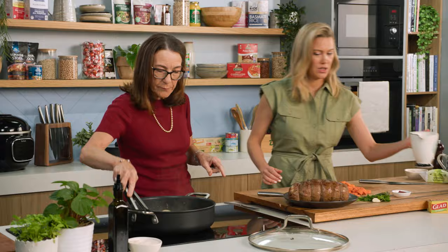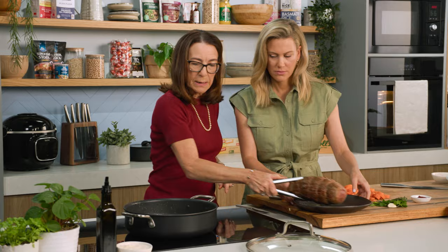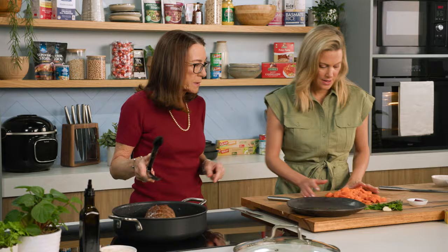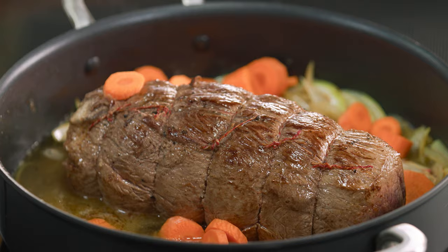Now we'll add the white wine — that's almost a whole bottle! Lots of wine. Then we put the beef back into the pot, and the carrots go in. You've got to follow the order. Look at those colours — beautiful.